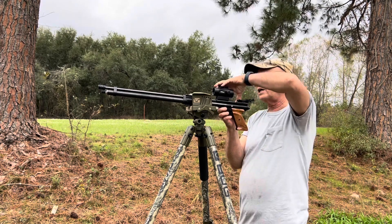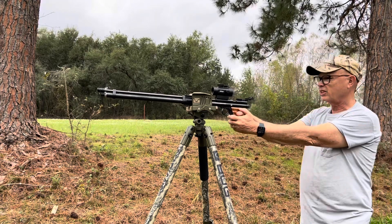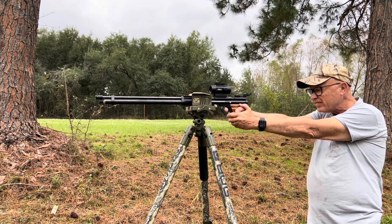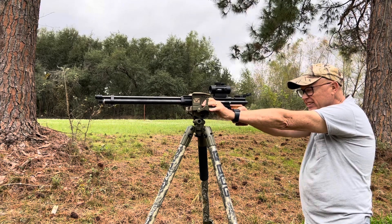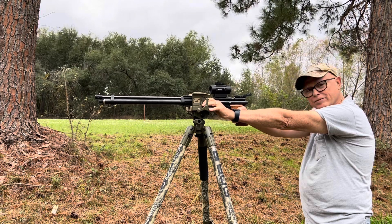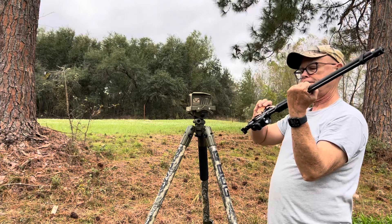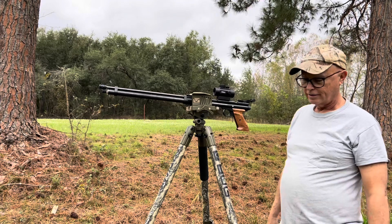Now these pellets are a little oversized. I have a resizer — they're not too terribly oversized — so I may be able to get a good steady rest. I can do like so and I've got a really steady position. Yeah, that works. And I've still got 2,000 PSI, so I'm still good.